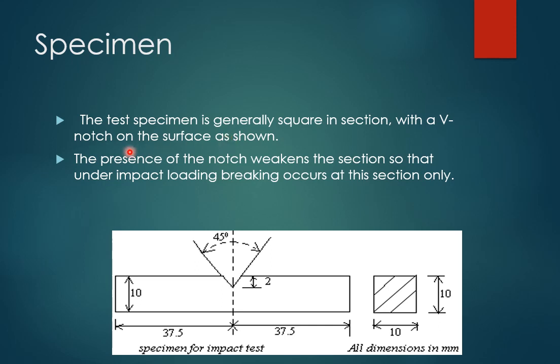The specimen used in this test is generally square in cross-section with a V-notch on the surface. While doing this in the lab, you have to cut the V-notch yourself at the center of the specimen. The specimen will be about 75 mm in length, or sometimes 50 mm in length. You will be cutting a V-notch at the center — if it is 75 mm, you cut it at 37.5 mm.